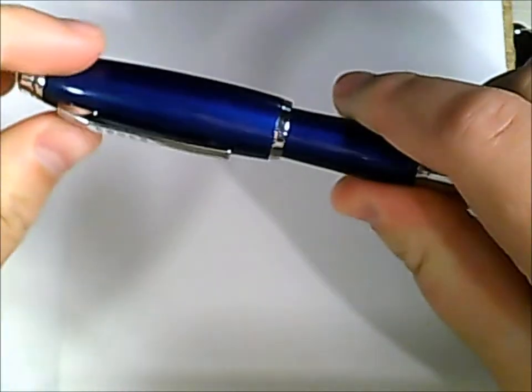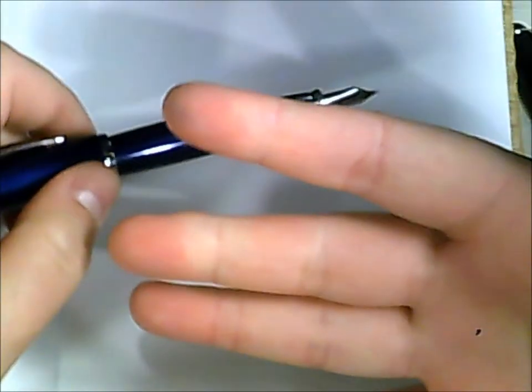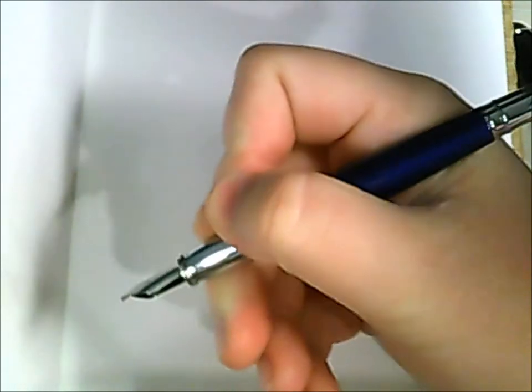One thing that really drives me absolutely nuts is this cap. I have huge hands, so I tend to post the cap on the back of my pen when I write. However, this thing does not lock whatsoever — it just flips off with ease, and it's really annoying. Because when I write with it without the cap posted, it's a little shorter than I like. It just bugs me a lot.